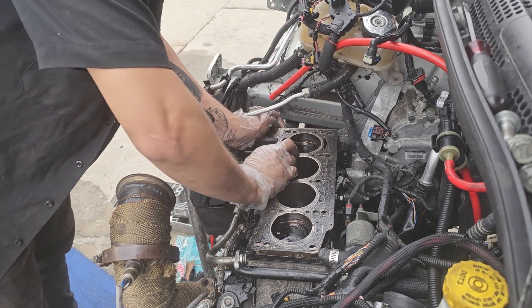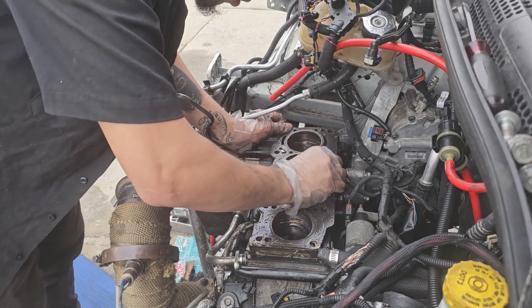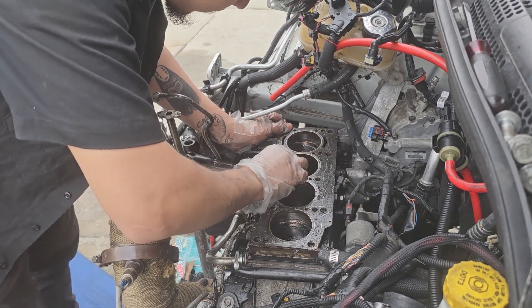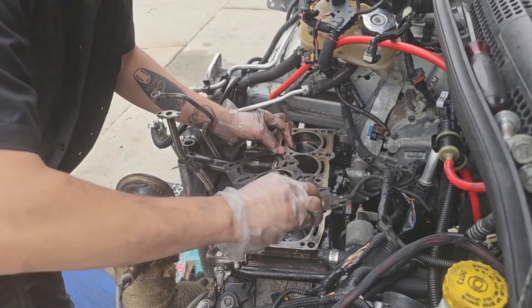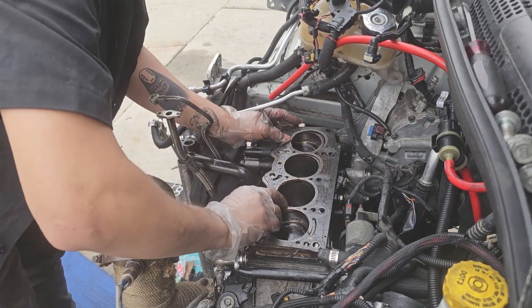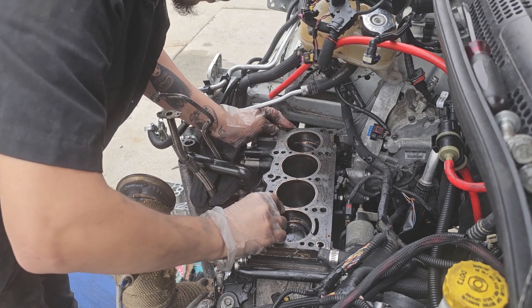I just wasted 150 bucks. It's not going to be able to go on wrong, but I think I put it on backwards — that's what's going on.